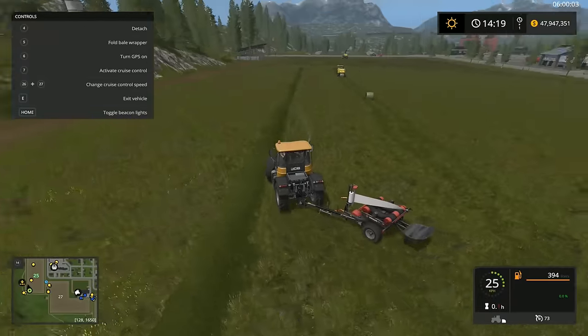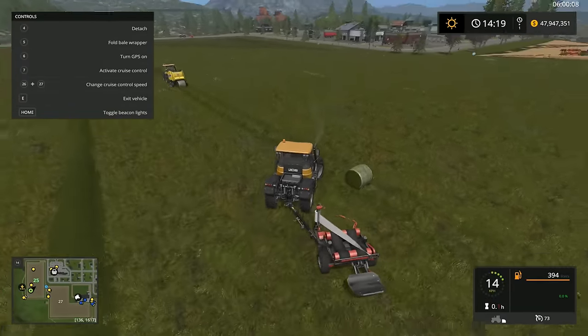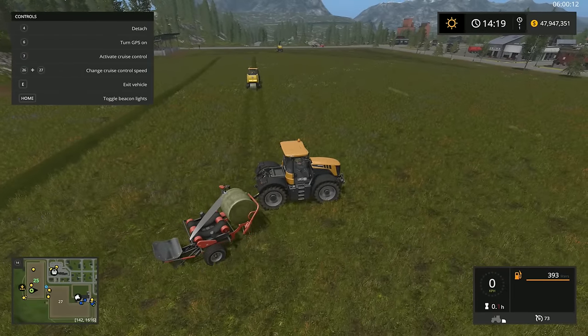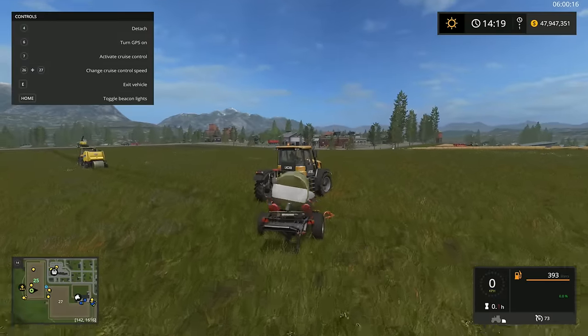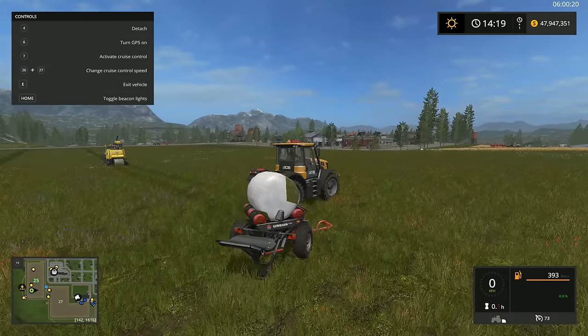Let me show you that one more time. I have a couple of bales right here. You don't have to be super meticulous about approaching these bales — they'll automatically get picked up and automatically start wrapping.